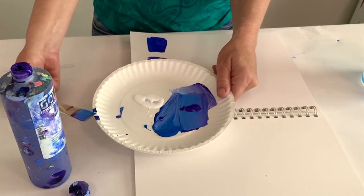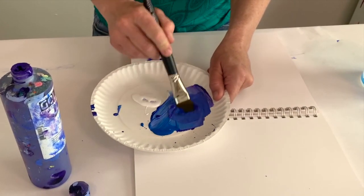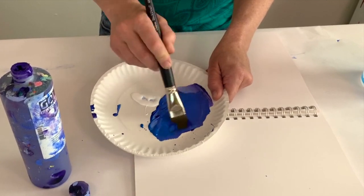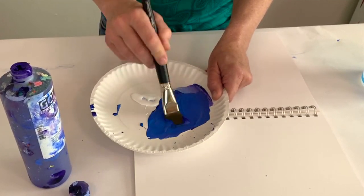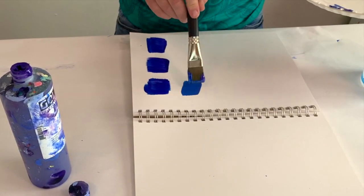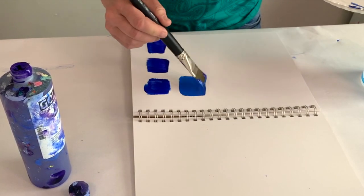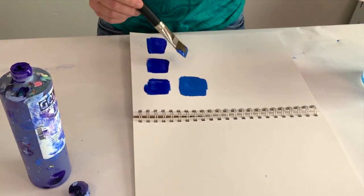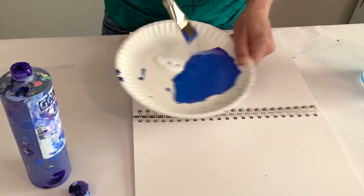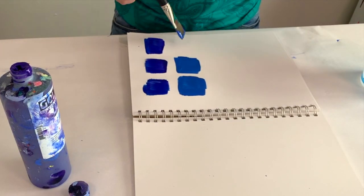We've added a little white to the violet and blue and now we've got kind of a really lovely smoky blue — very rich. Let's see how that looks with just a little bit of white. Oh gosh, I love that color! You can play again with adding more purple or more blue until you get the one you like.